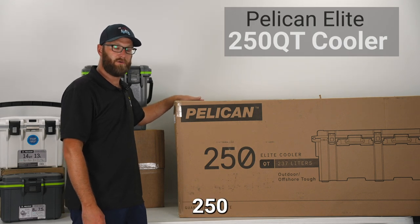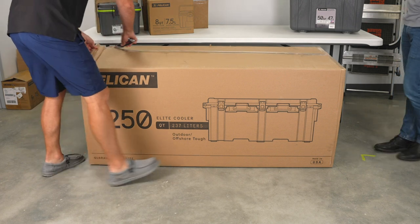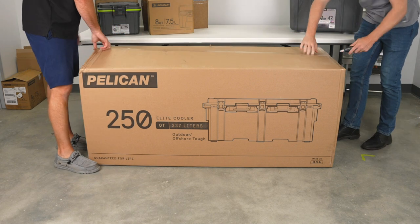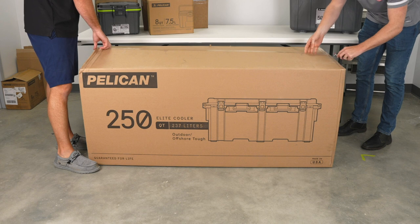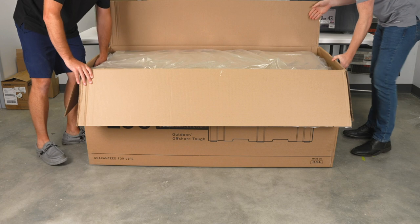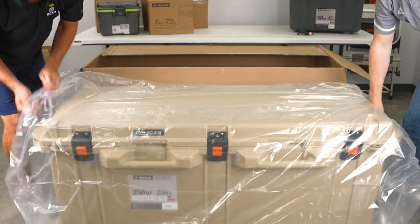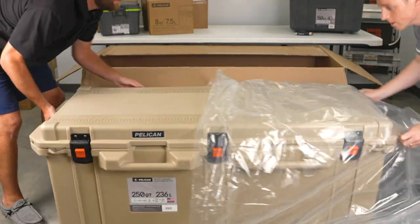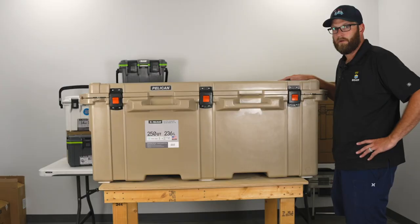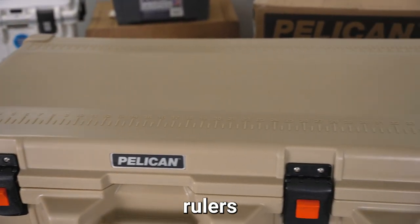Today we're going to unbox your Pelican Elite 250-quart cooler. Your Pelican Elite 250-quart cooler has rulers on the lid.